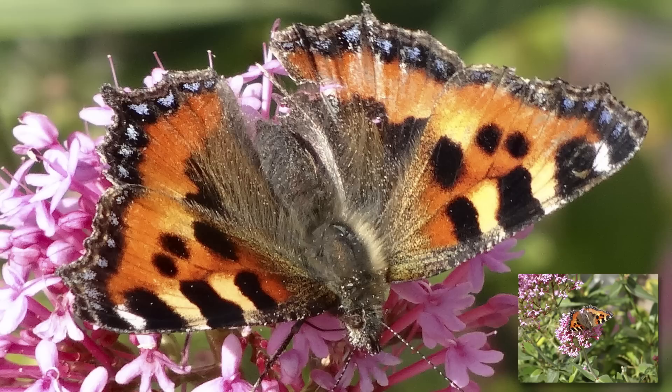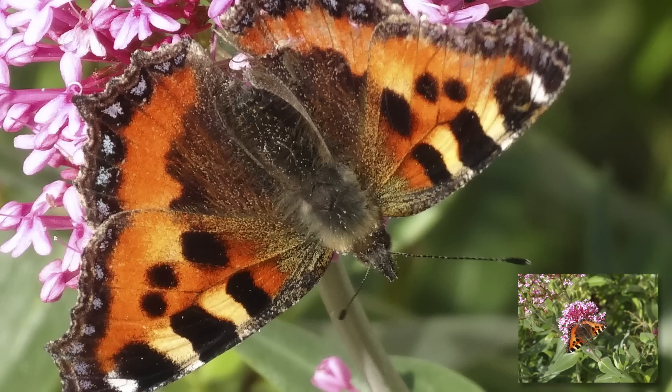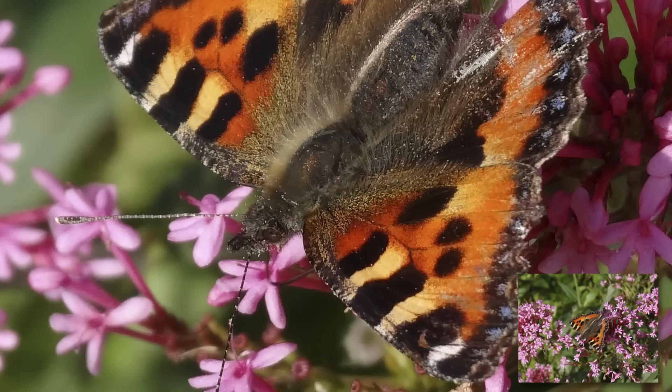Now if you look at this close-up you can see just how much detail has been captured. You can even see pieces of pollen on the butterfly's back and wings, and you can see the details of the wing formation quite clearly — it's almost like feathers in fact. The hairs on the butterfly are particularly well defined too.